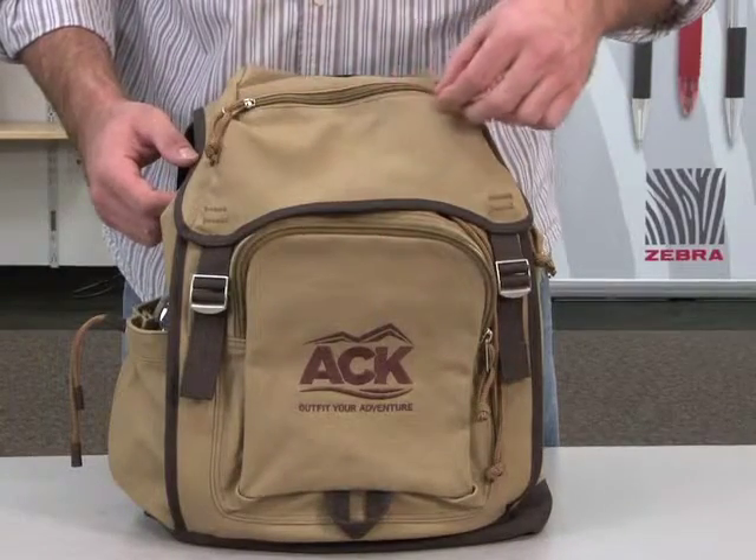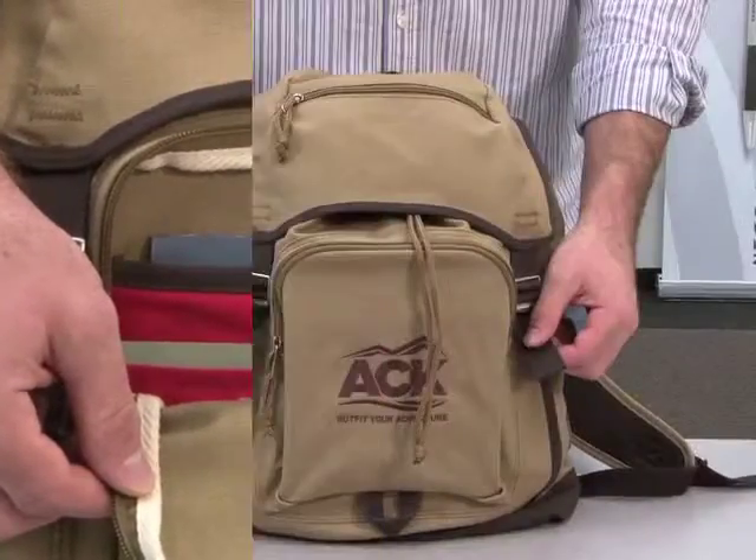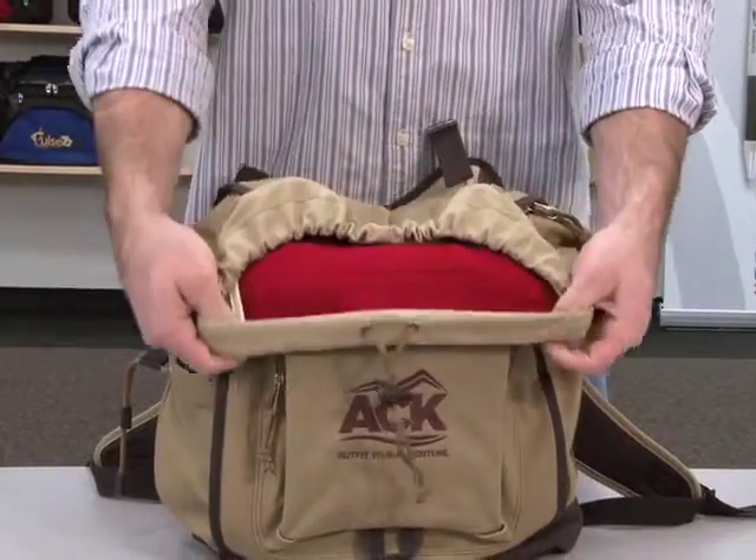This bag features a top zippered pocket and a front zippered pocket with a multifunctional organizer. The backpack hood is secured with Velcro straps. The large main compartment has a drawstring closure and felt lining.